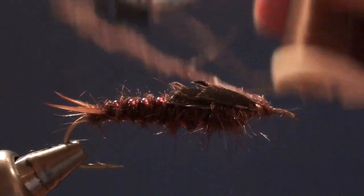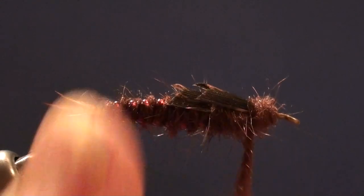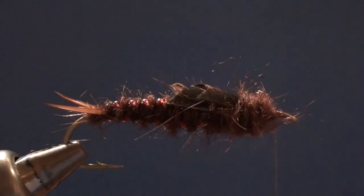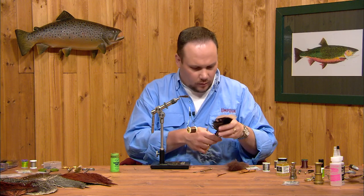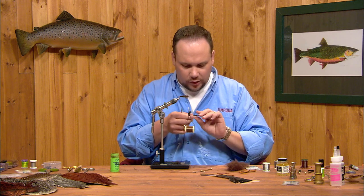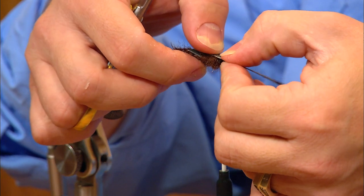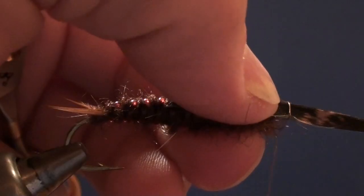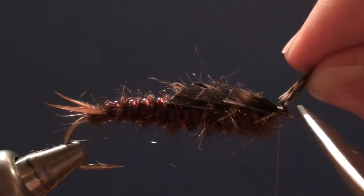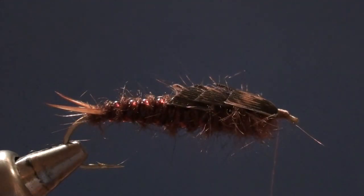Coming from the front again, I've still got a couple eye lengths of space. I'll dub back up to the base of the second wing case, matching the diameter of the first thorax segment. Now I'll add the third wing case, folding and trimming it to a V point, laying it in so the V just touches the base of the second wing case and pinching it tight around the shank. We've got our three wing cases stacked across the front of the fly. I'll lift the butt ends, trim them as close as I can, and wrap down over the stubs to anchor everything in place.